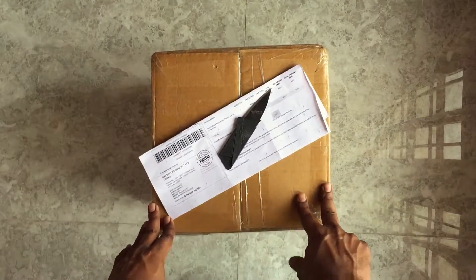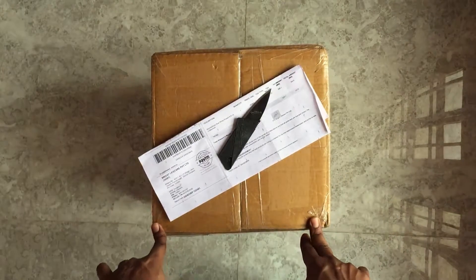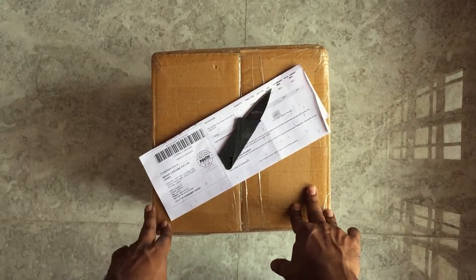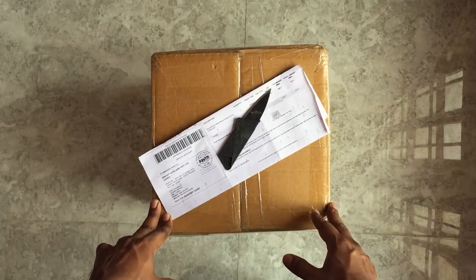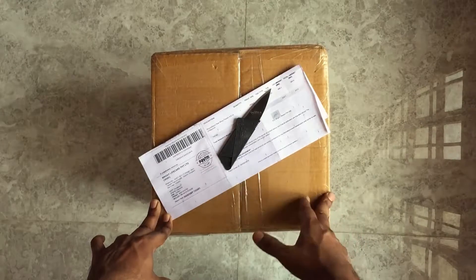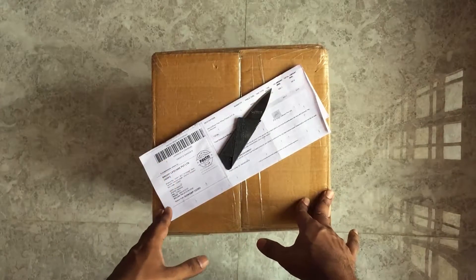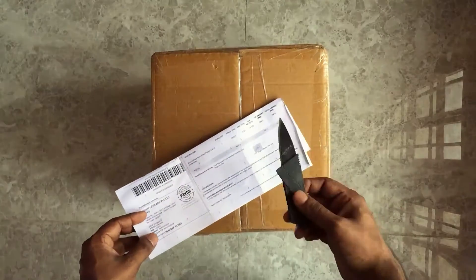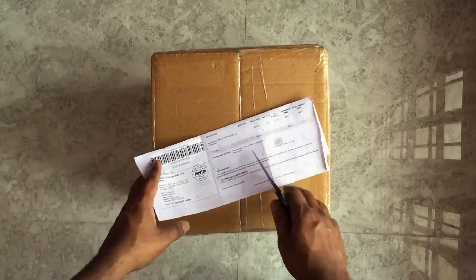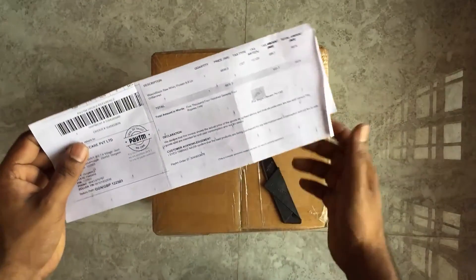I was actually using Six Pack Nutrition last time — I did a review and unboxed their whey protein and I was using it for the last seven or eight months. So I thought let's have a change, and I was looking at some different products. I was looking at MuscleBlaze and the reviews were good, so I ordered this unflavored whey protein.